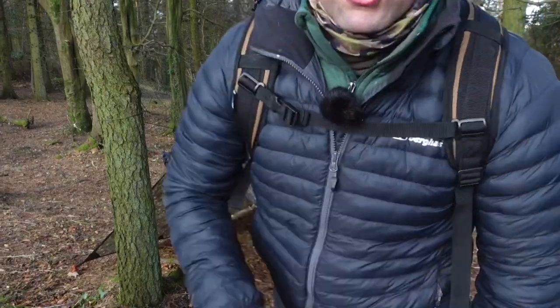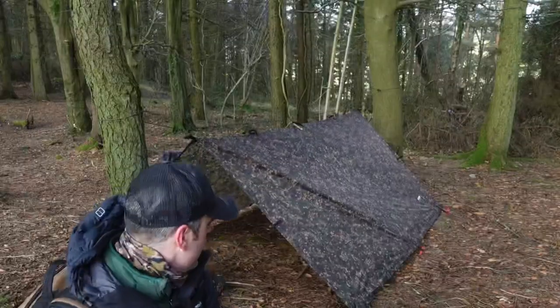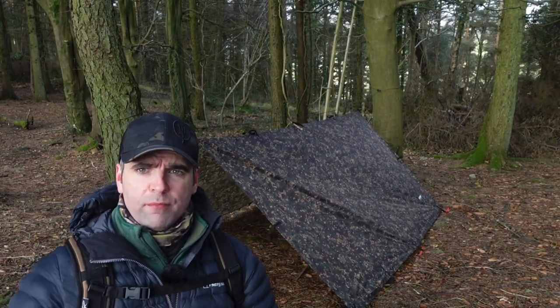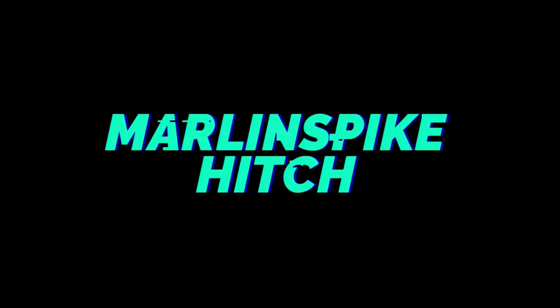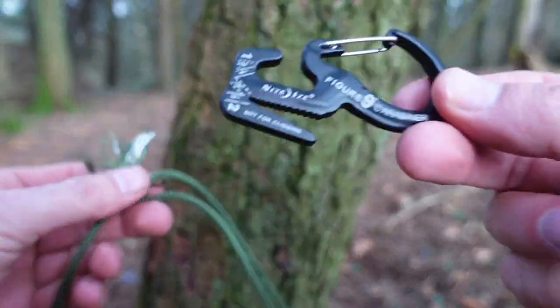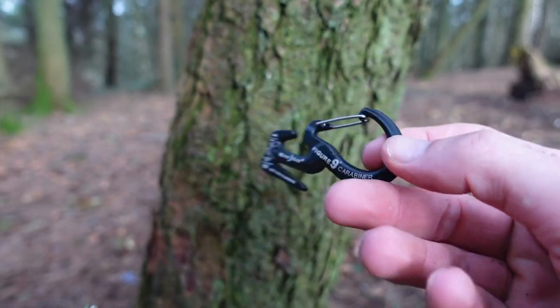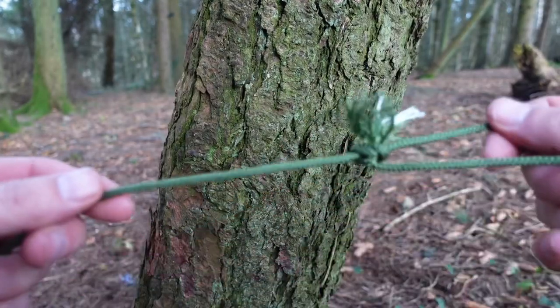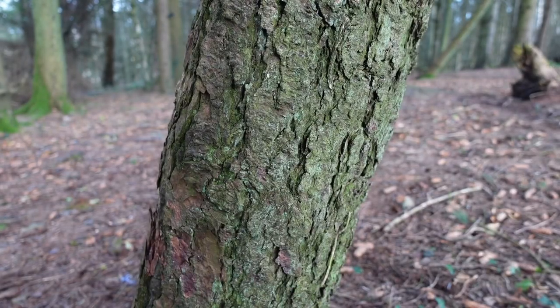Shelter assembled. That is just a standard A-frame shelter — nothing fancy, but if it's pouring down, good to go. You might be wondering why we have that bowline at the end — it's not just to hold the carabiner in place. Say for whatever reason you lose the carabiner — we're still capable of starting the ridgeline off nicely without it. Let's have a look.